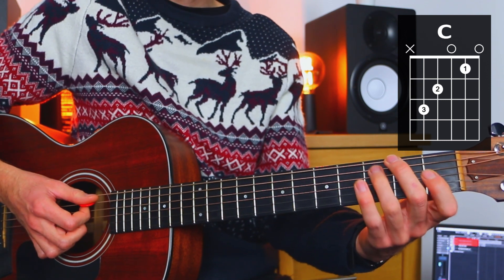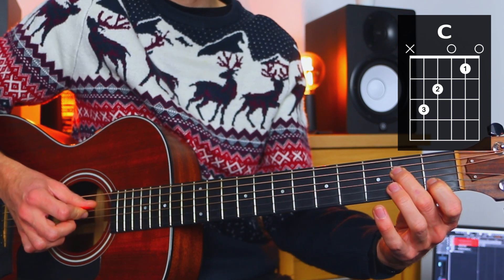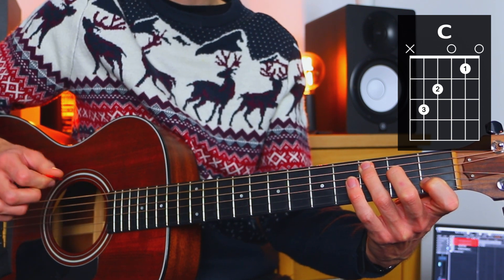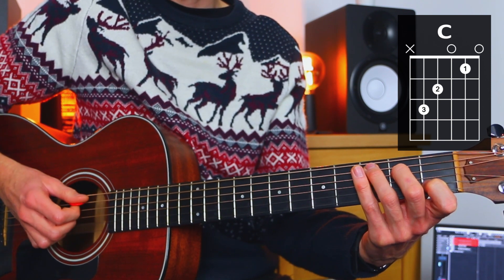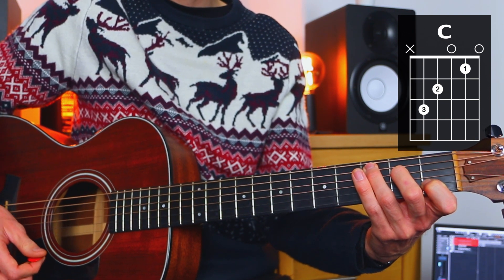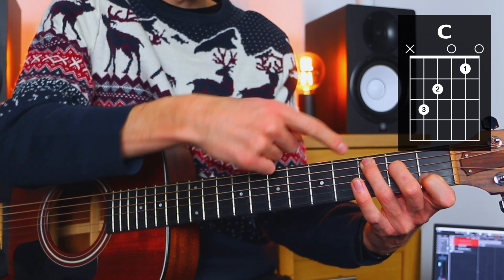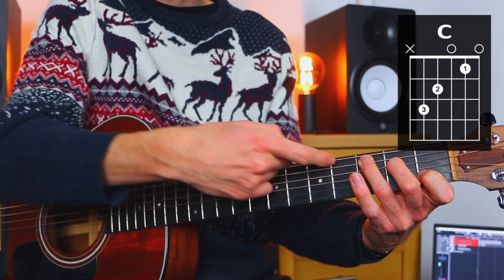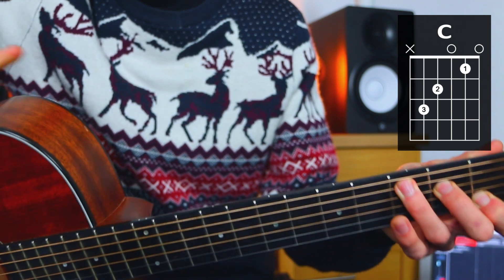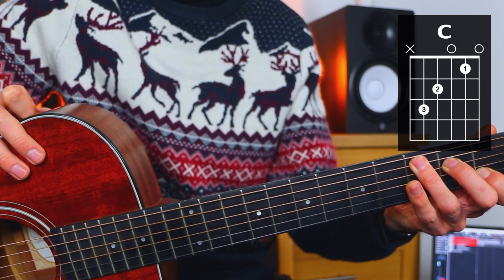Then we do our C major chord. Our first finger goes to the first fret of the B, second finger to the second fret of the D, and then third finger to the third fret of the A. We strum all of the strings except the thickest string — we do not strum the low E. A handy tip: the tip of the third finger wants to be touching the bottom of the low E string to mute it, so you don't have to be extra careful with your strumming.